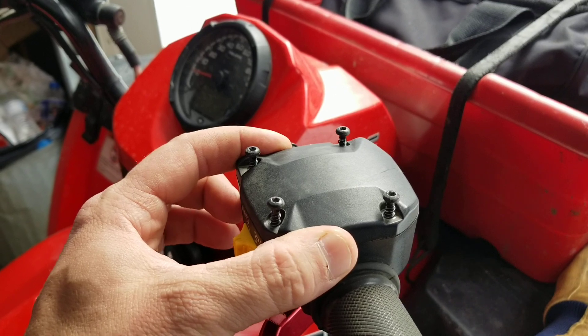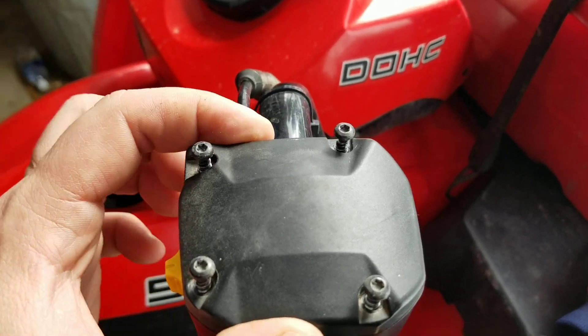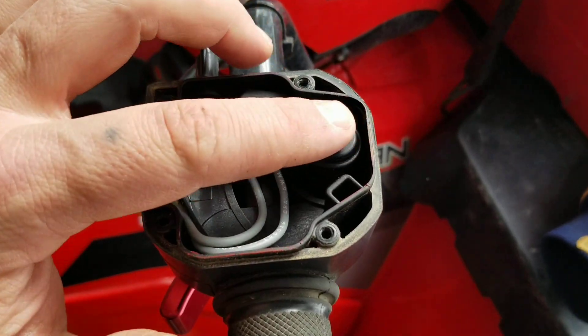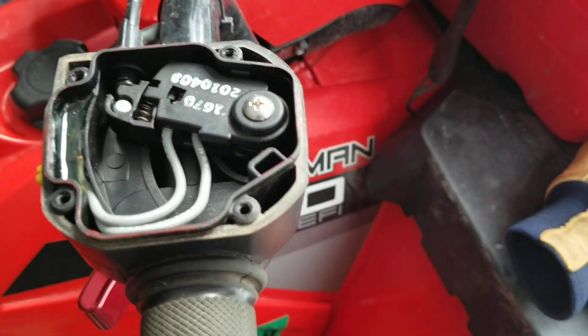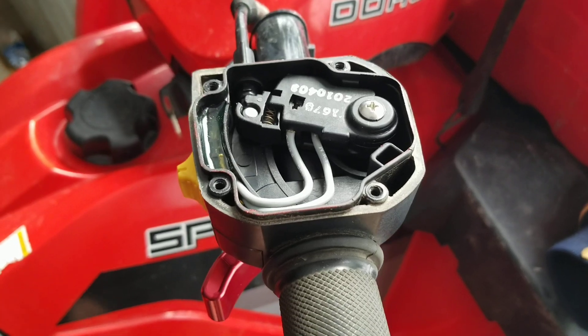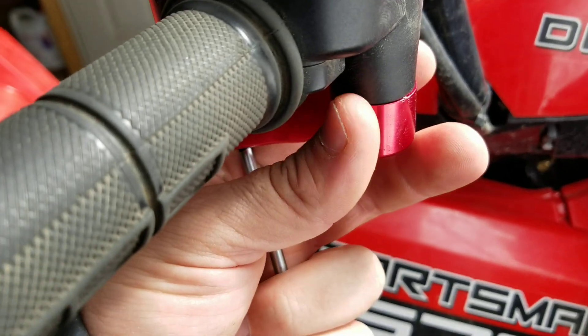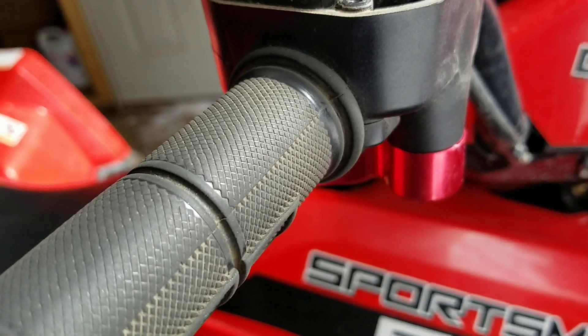The screws are T15 — just four of them, they come right off. To change this out, it literally just takes a Phillips screwdriver head. With the old one, all I did was pull down on it a little bit and it came out really easy.